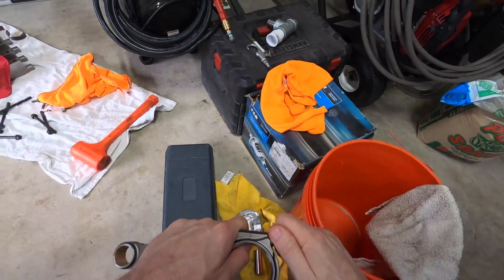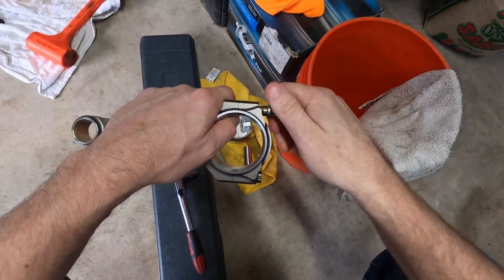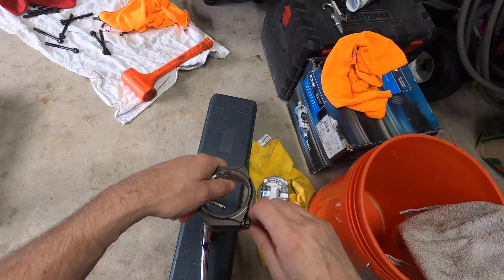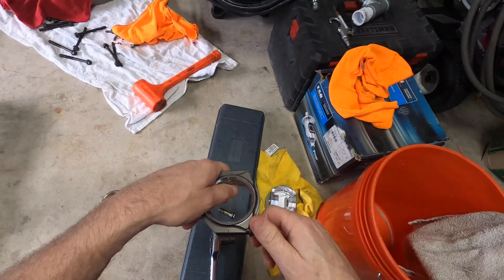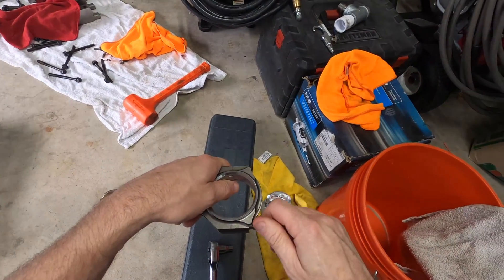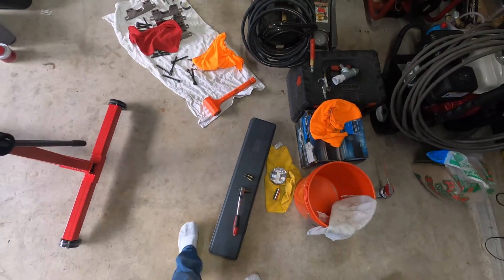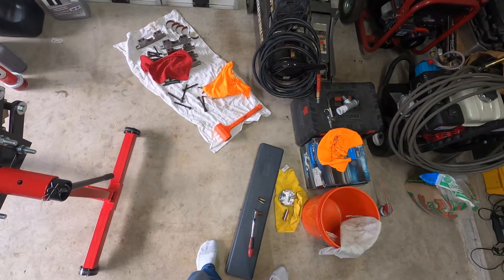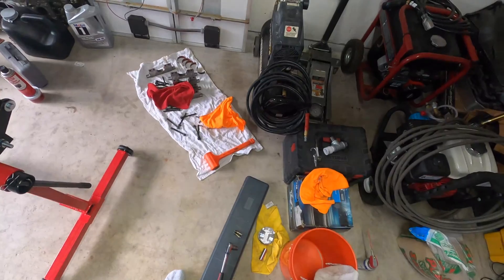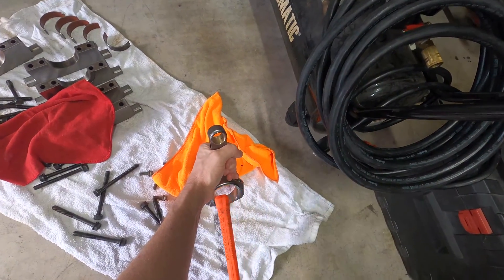I hope this thing doesn't hit. I also found my cam bearing tool, although I've decided against changing out the cam bearing. That rear one's kind of cocked, but I don't think it's going to matter. I think you'd be running a bigger risk by trying to change it, so I'm just gonna leave it.